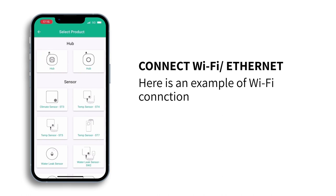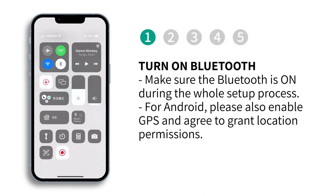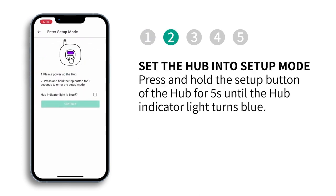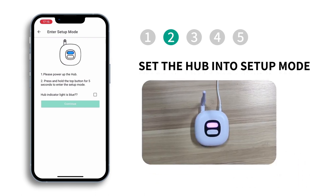Here is an example of the Wi-Fi connection section. Please make sure Bluetooth is on during the whole setup process. For Android, please also enable GPS and agree to grant location permissions. Press and hold the setup button of the hub for 5 seconds until the hub indicator light turns blue.